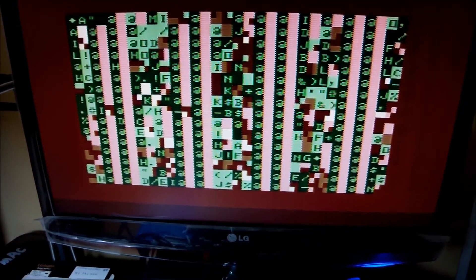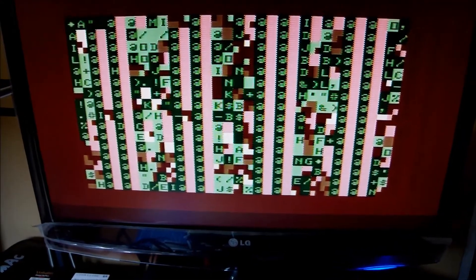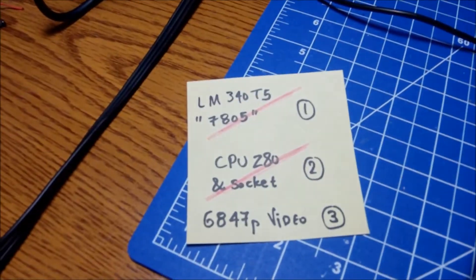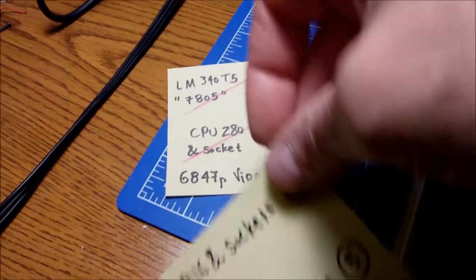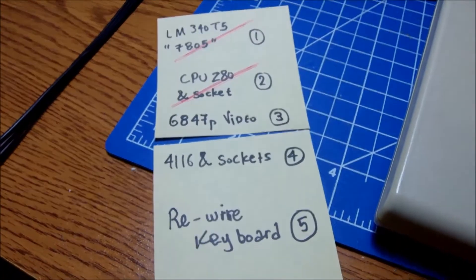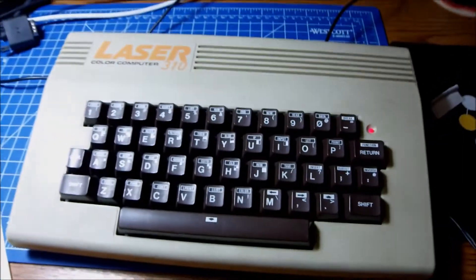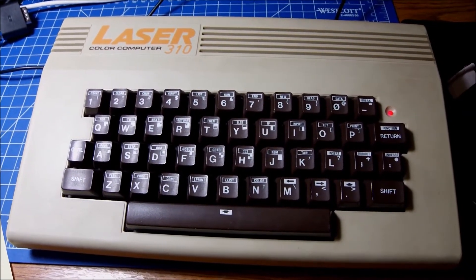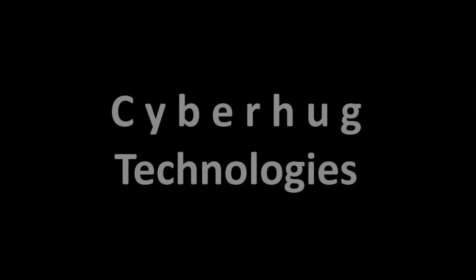I'm going to seek advice or help from the gurus — there is a special Facebook page for VZ200 and VZ300 enthusiasts around this computer. Maybe they can help. In the meantime I can still change the 4116 RAM chips and put them in sockets just to have everything ready, but I don't believe that's the issue. So I'm guessing there'll be a Part 3 or even Part 4 following up with this machine. Thanks for watching guys — consider subscribing, any help appreciated. If you know anything about this system just let me know, and I'll catch you soon with another video.